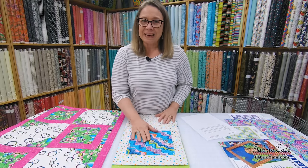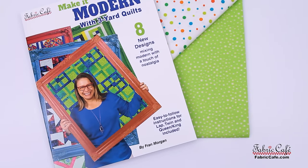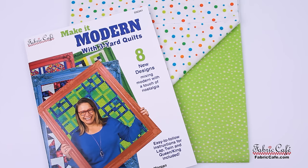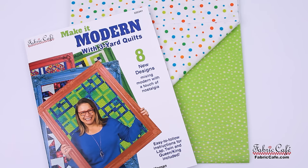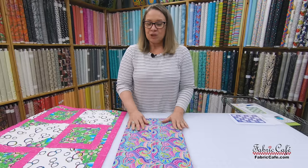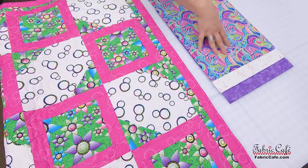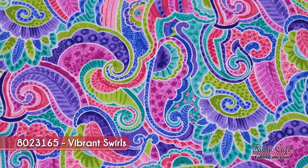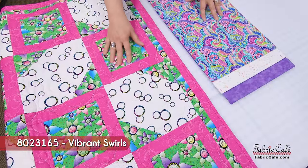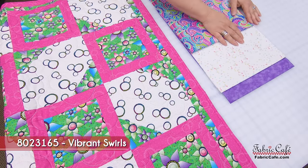So Reba, for participating today, I'm going to send you the great number two that matches the number three, and I'm also going to be sending you the book Make It Modern, which has the Fandango pattern in it. Now let's see what we have for everyone else. We have some equally energetic fabric here — I tried to get that diagonal, couldn't quite find it, but I thought this one was fantastic. It has all of the similar colors that Reba's fabric had, and it's just a garden of joy. It's going to go everywhere the green is.